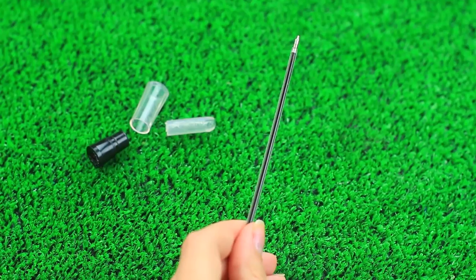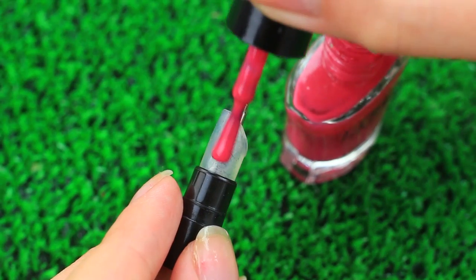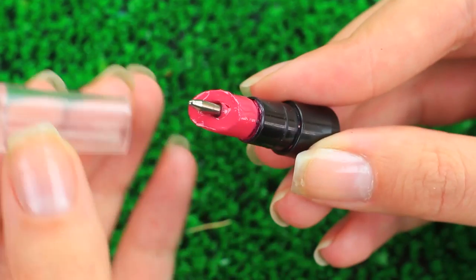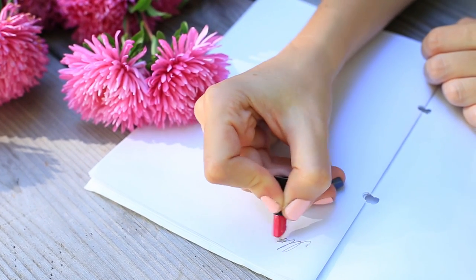Cut off the excess from a ballpoint refill and put it in. Put the glue stick with the refill into the tube, add some color using pink nail polish, and put on the cap. Now you'll always be able to make notes even if you've got a tiny purse — keep this mini lipstick pen in your clutch or jeans pocket.